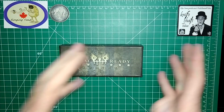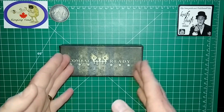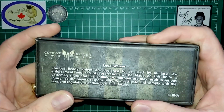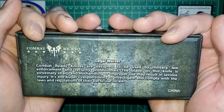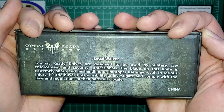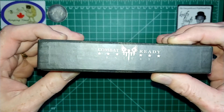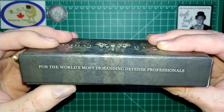So with all that being said, and I apologize for being a little long-winded, let's go ahead and look at the knife. You're probably saying 'show the dang knife!' Well, here it is. So it is a combat ready knife, and there's something kind of cool on the back. I'm not going to read it out to you, but you can pause and read it. There is a disclaimer on the back, and yes, it is made in China. That's the model number CBR 341 — and it's for the world's most demanding defense professionals.